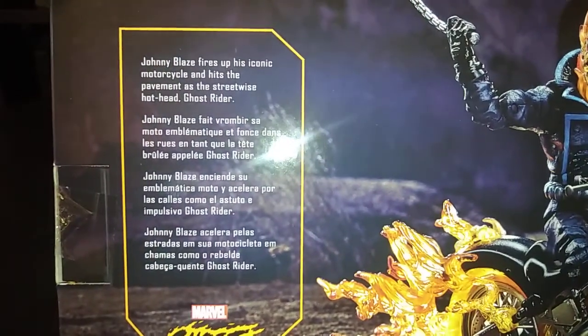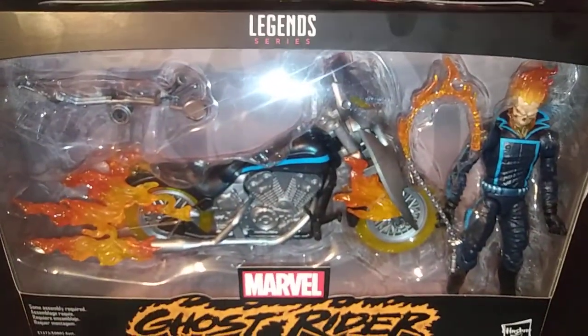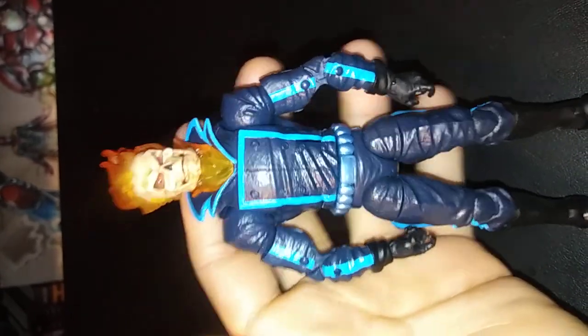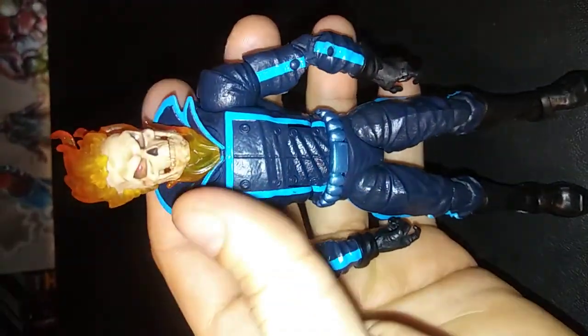You can go ahead and pause the video if you'd like to read up more on it. But let's go ahead and open this up and get to the good stuff. Alright, let's take a closer look at the Ghost Rider figure here. I really like his modern outfit — he's looking pretty badass here.